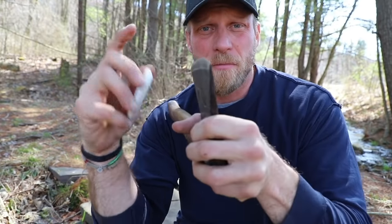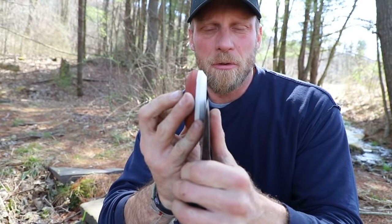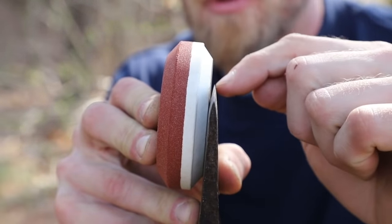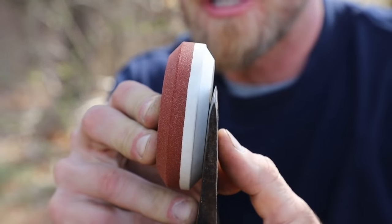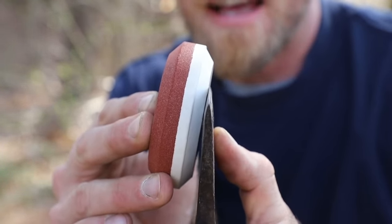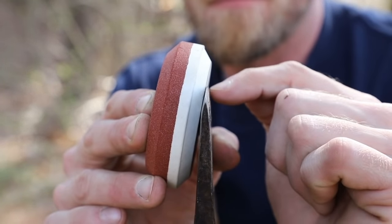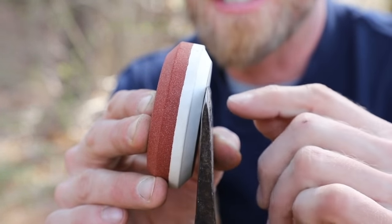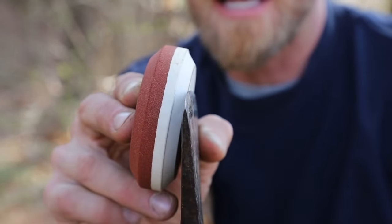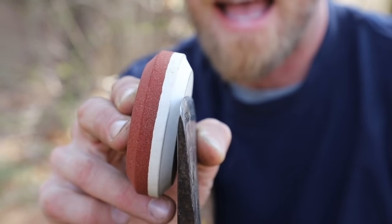I'm going to start with the 1,000 grit side because my axe is already nice and sharp. What I'm going to do is lay my stone flat onto my axe bit. Now you'll notice there is a gap between the edge of my blade where my fingernail is pointing and my stone. So I'm going to begin to just really easily close that gap. As I do that, you should be able to see on camera something that looks like a black line from a magic marker between the two — that means there's still a gap. The second that disappears, it means I'm on the correct bevel of my axe and I can begin sharpening.